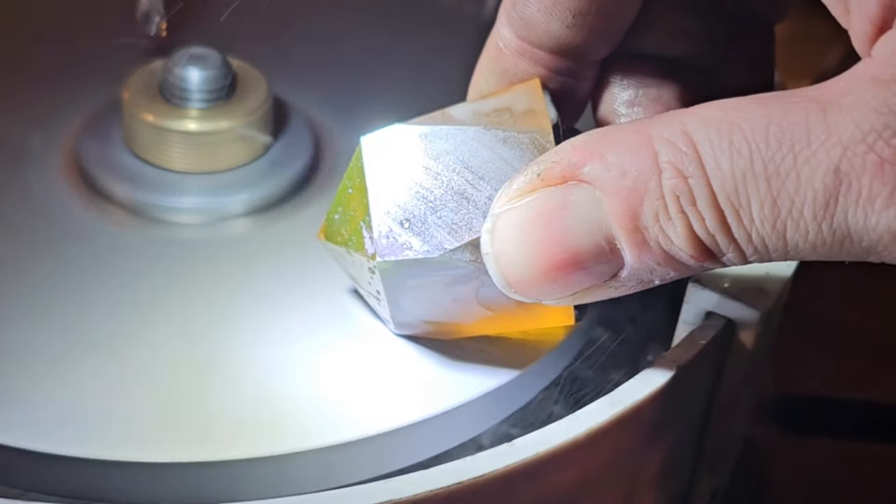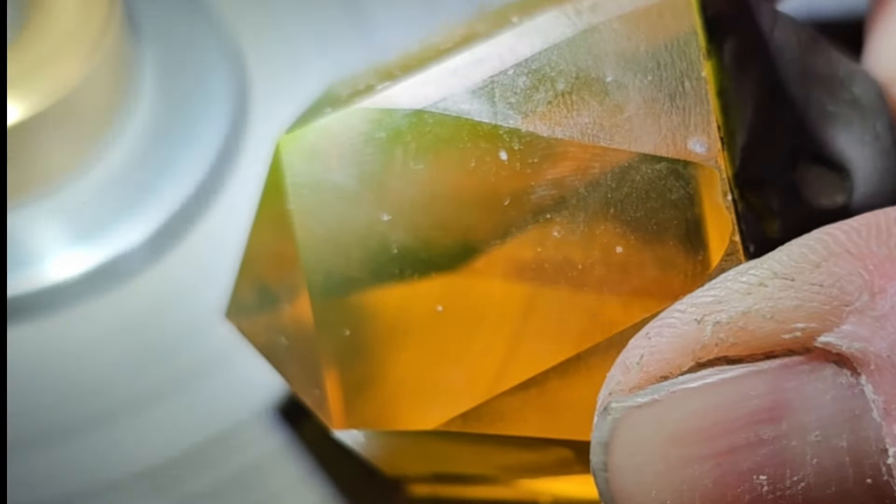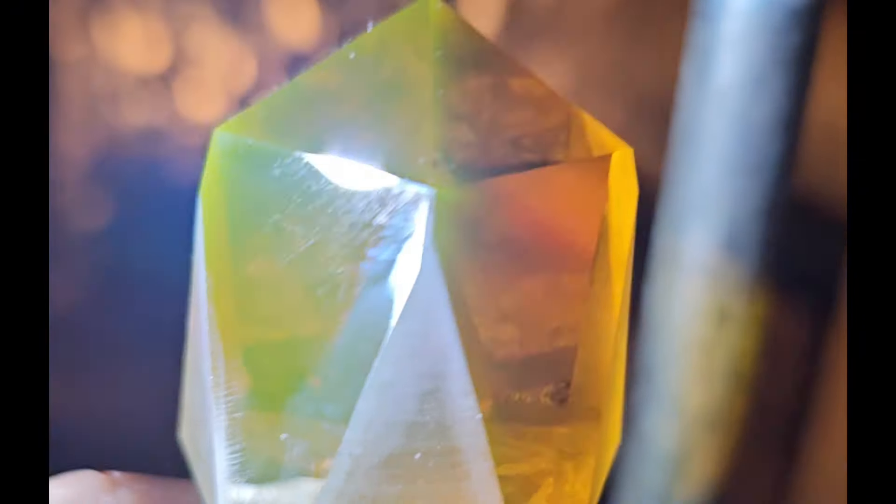I recut the tiers several times, and each time I did, the die got a little smaller. Eventually I realized I needed to reverse the direction of spin on the lap to hit the other side of the facet. That helped a lot, but I still kept getting these occasional gouges, and at some point I just had to leave a couple in to get this thing done.